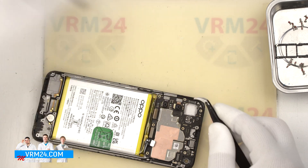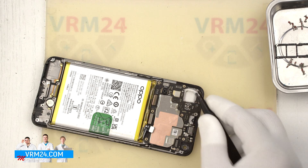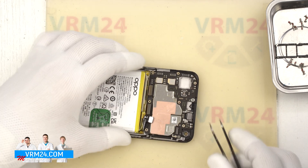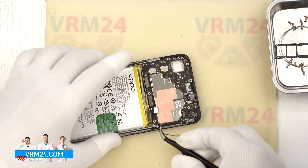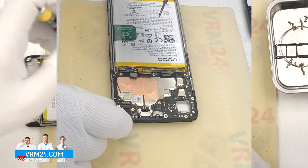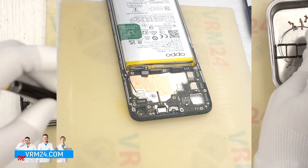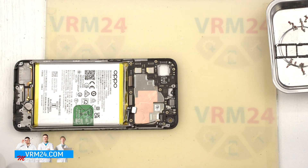We detach the rear cameras — the large camera and the other cameras. It is better to hold the cameras by the base and important not to touch the lenses. We then disconnect the coaxial cable connector and release the cable itself. After that we remove the one screw that secures the motherboard, using a 1.5 mm Phillips screwdriver.